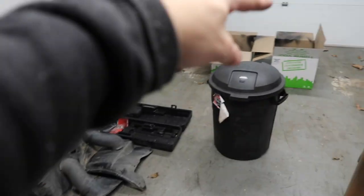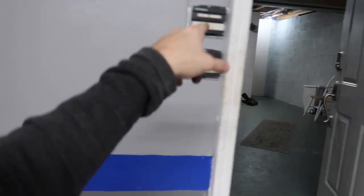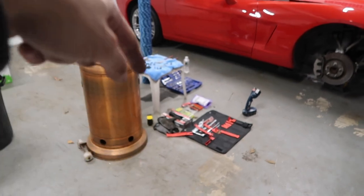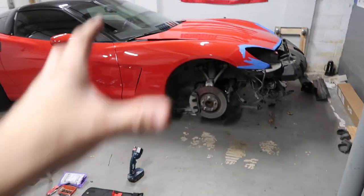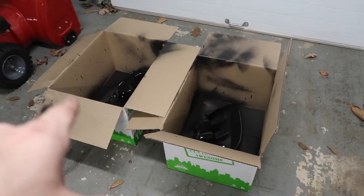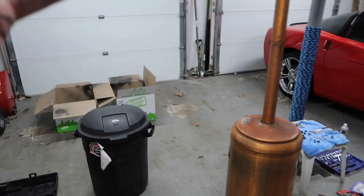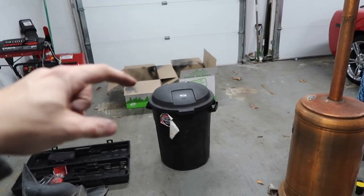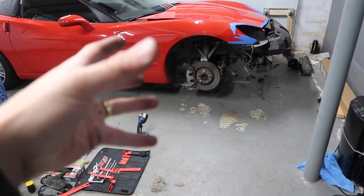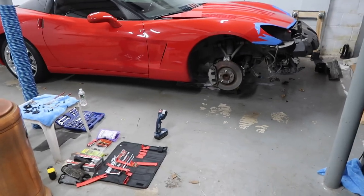So I'll leave everything as is right now — you can see the wheels, the headlights are there, the bumper is over there, all the parts are over there, and my tools are here. I'm waiting for the paint to dry — I know, I know, it's nitpicky. I'll assemble the headlights and then order the radiator support frame, and once that arrives I'll put everything back together.